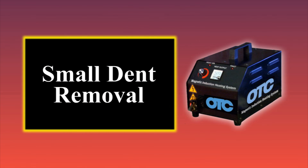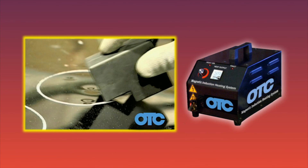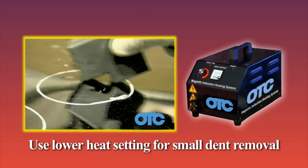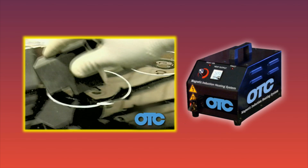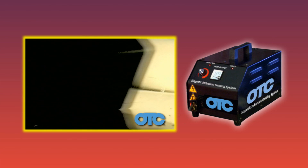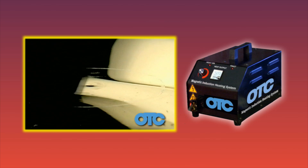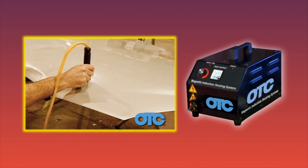Small dents created by hail or other falling debris can be removed with great success by using the bolt inductor or the hail inductor tool. Use a lower heat setting for this type of work so as not to damage the paint by overheating. To remove a typical hail dent, start by placing the bolt inductor or hail inductor at the outer edge of the dent and move the tool around the dent in a circular pattern toward the center.